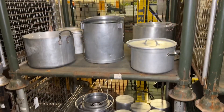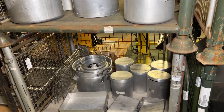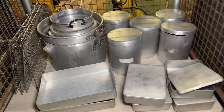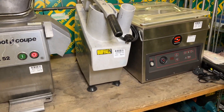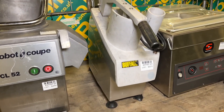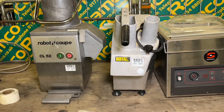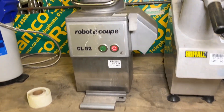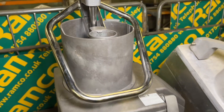At lots 118 and 119 we have a selection of saucepans, boiler pans, aluminium trays, some flour bins, and another veg prep machine - again, regular features in our auctions.